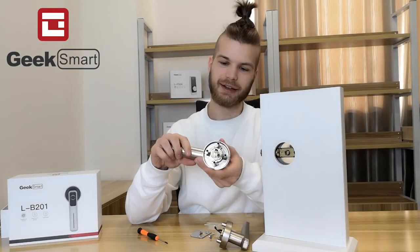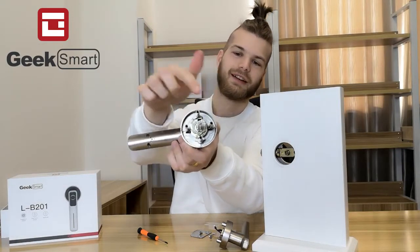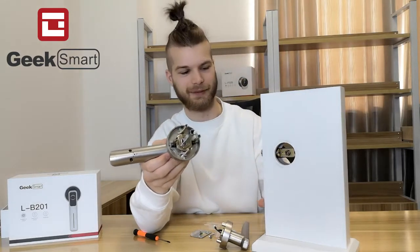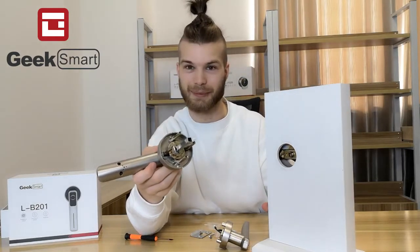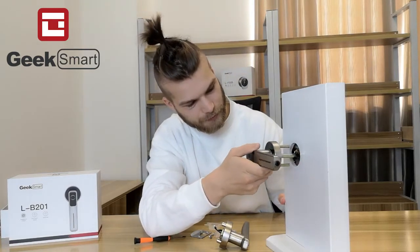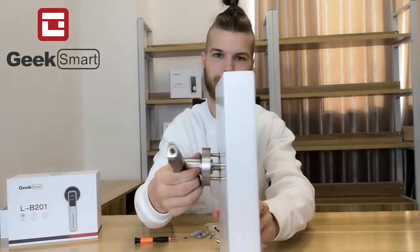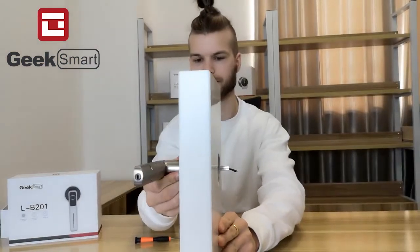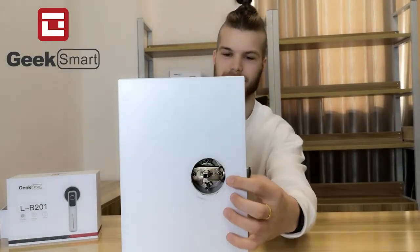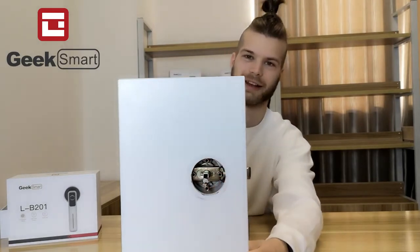As you can see, there are four connecting screws on the exterior handle. Go ahead and fit them into the latch. The connecting screws all fit through the latch.